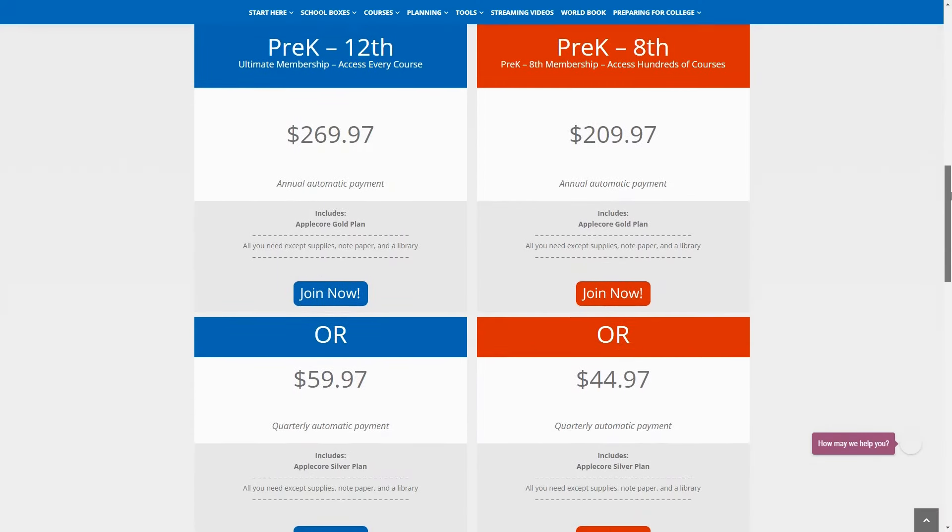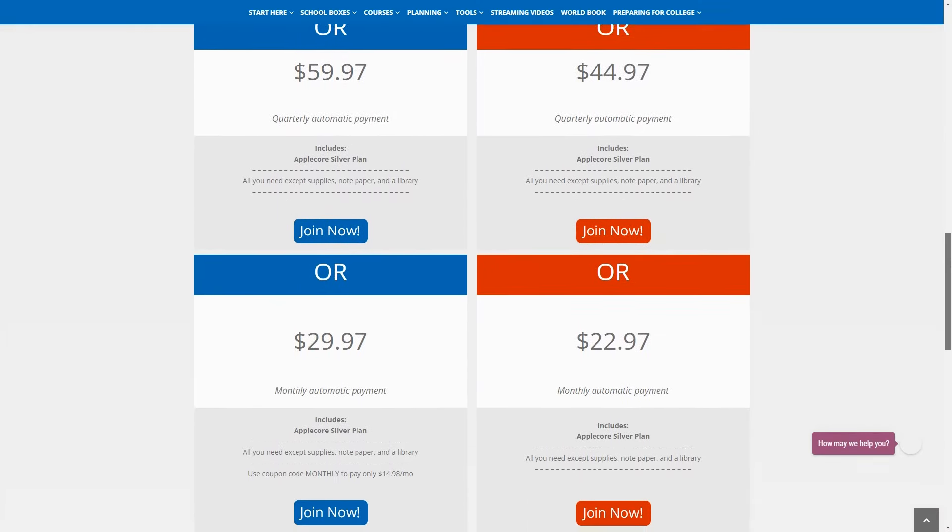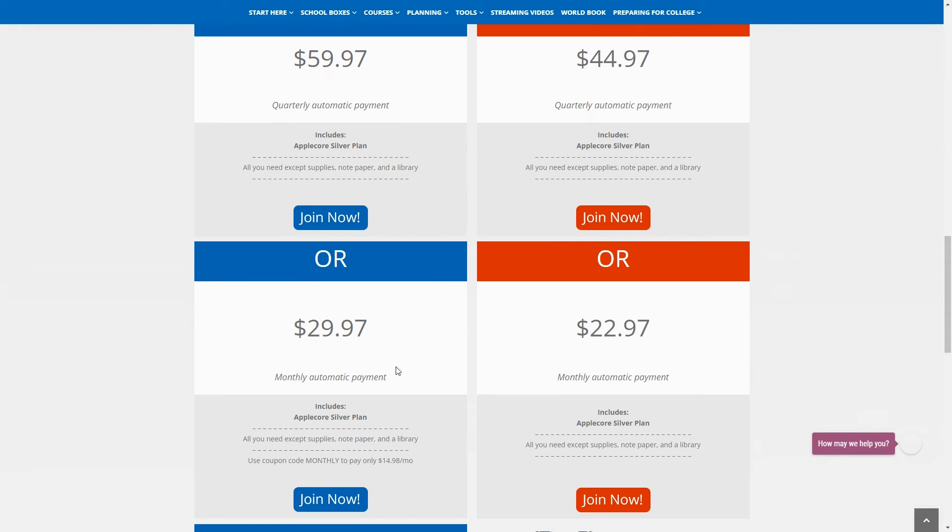I promised to tell you how you can do this for less than $15 a month, so here's how. Choose the pre-K through 12th grade option, choose the monthly payment option, and then use code MONTHLY at checkout. Instead of paying $29.97 a month, you'll pay just $14.98 a month. I've got the link for you in my video description because it can be hard to find on their website. This is what I signed up for, so I know it definitely works.